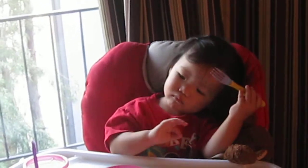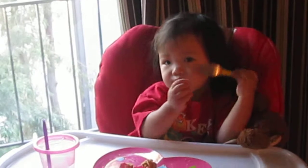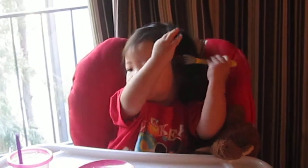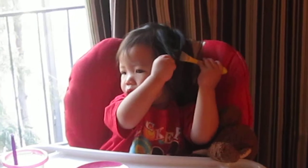Avery, stop that! That's not for brushing your hair. It's for brushing your hair? That's what the birdie said? Birdie said you use fork to brush hair?